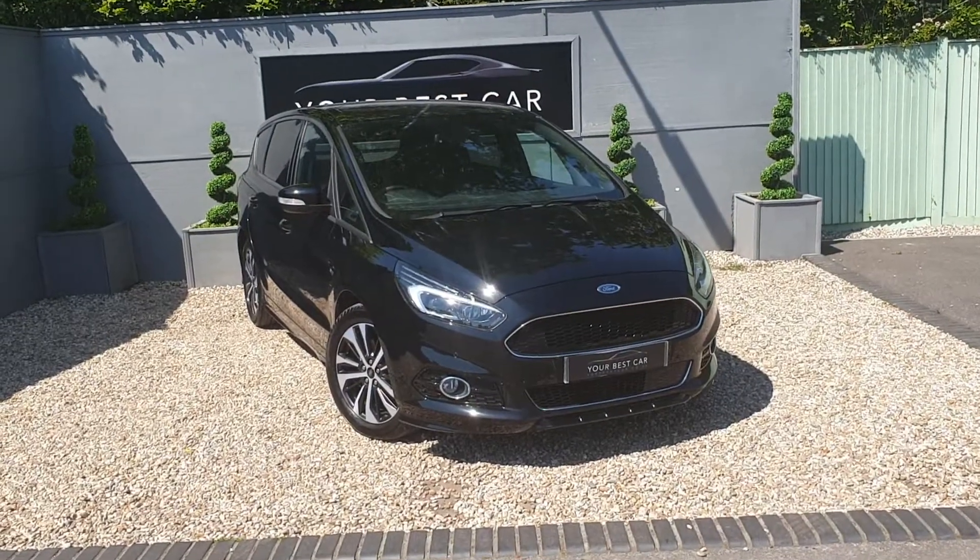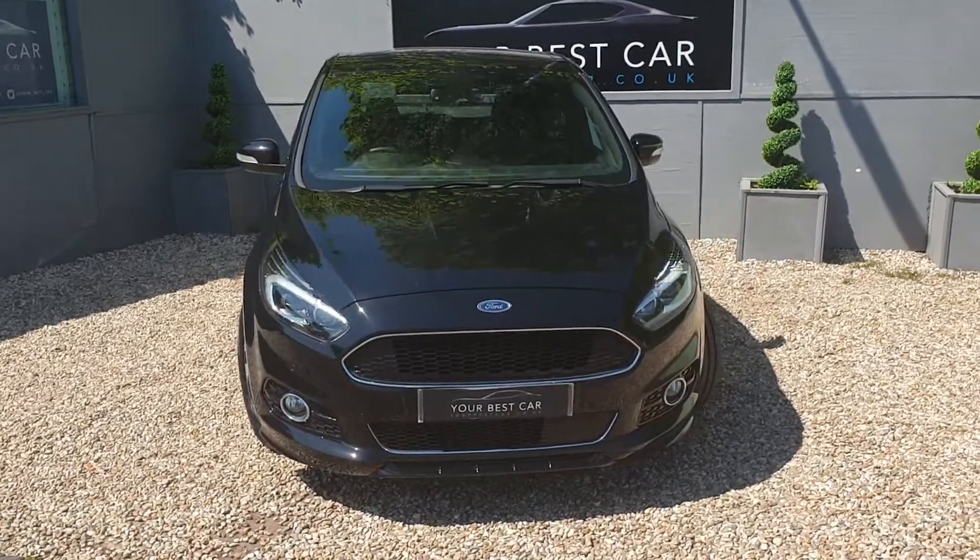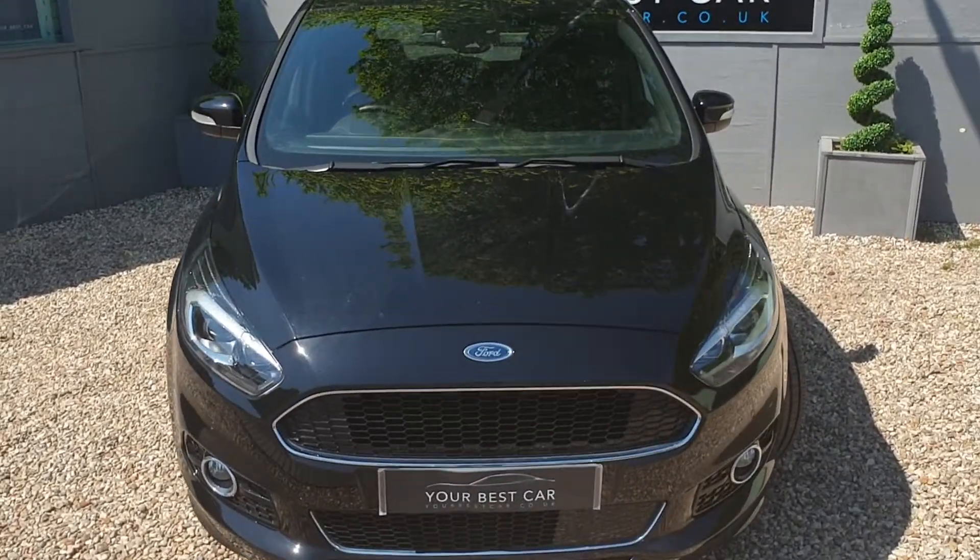Good afternoon, welcome to Your Best Car. Today I'm pleased to be showing you this gorgeous metallic black Ford S-Max — it's a ST-Line. Let's have a good look around the vehicle.